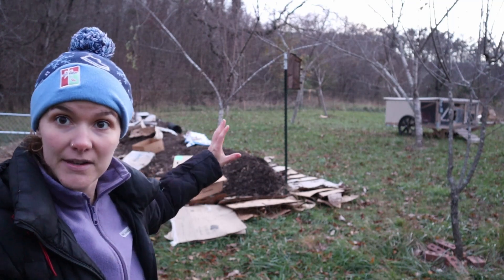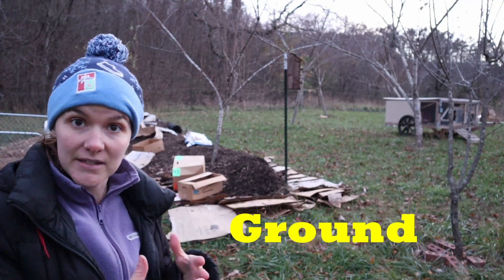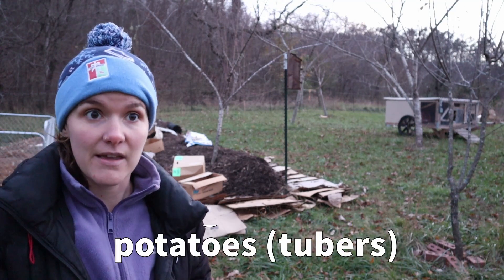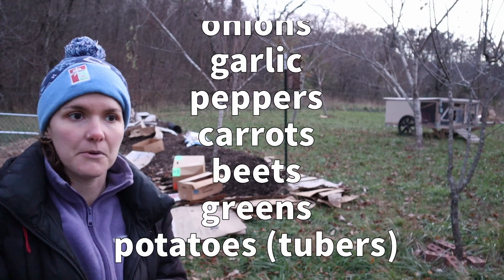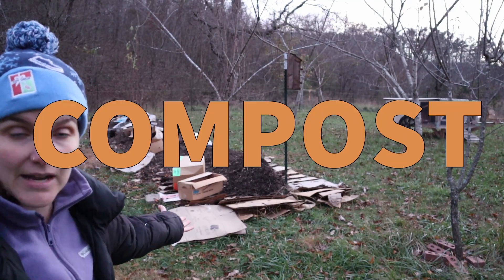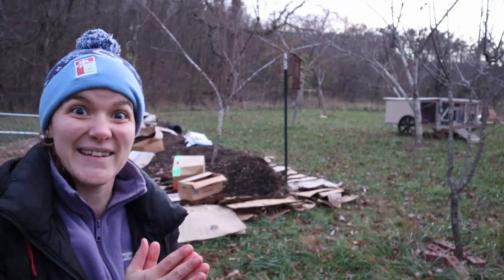So it's going to be berries in between the rows, in between the trees, and then on the ground it's going to be the ground layer — whatever I hope to grow. We eat a ton of different kinds of vegetables that are going to be grown in here. I've been making compost that I'm going to be growing in for the first time next year, so subscribe and stick with me to see how that goes.